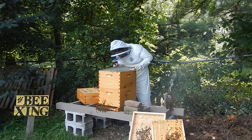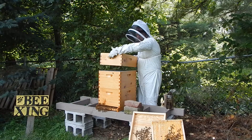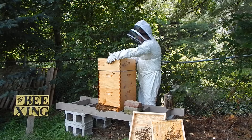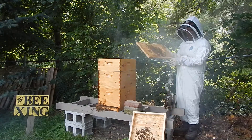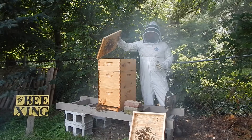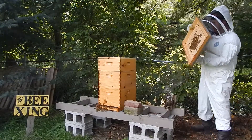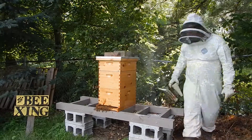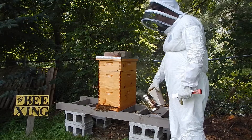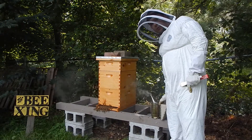Queen excluder back on, and then that honey super back on top. And that's it — the bees can go about their day and continue to work. Thanks for watching.